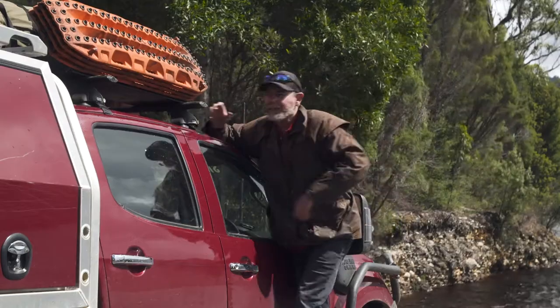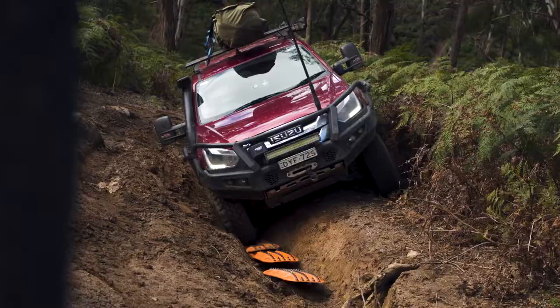We all know just how good an invention Maxtrax are, and you can see by the state of mine, I've been using them a heck of a lot. But it's the little things that make such a bloody difference.